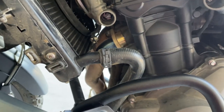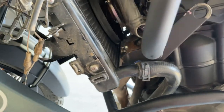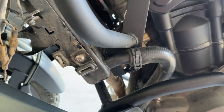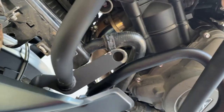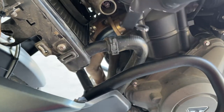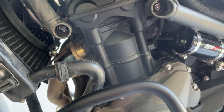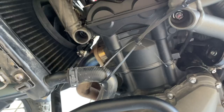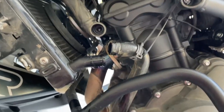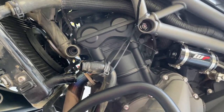It looks like I'm going to have to remove this radiator hose to get the bar in — you can see it's just not fitting, it's in the way, and there's just no way to get up underneath it. So I'm going to have to move it, remove it, put the bar in, and then put it back on. Kind of a pain, but got to do it. A little bit of coolant came out, but that's alright.